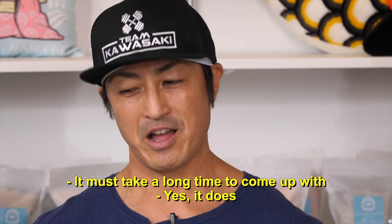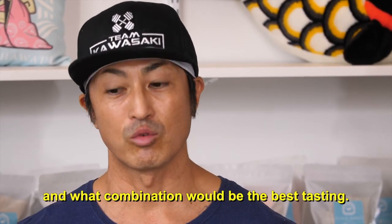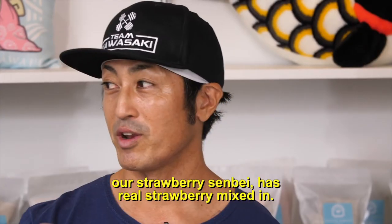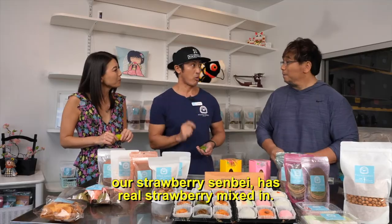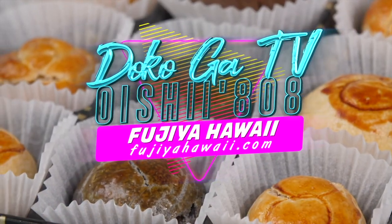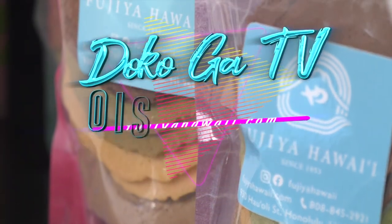Wow, it takes a lot of time — you have to think about many different combinations and try mixing things. For the senbei, for example, the purple one has real Okinawan sweet potato mixed in — it makes the aroma better and gives it a bit more texture. We have a lot to eat and work our way through here — all the various snacks at Fujiya. Mahalo, Kentaro-san, arigato!